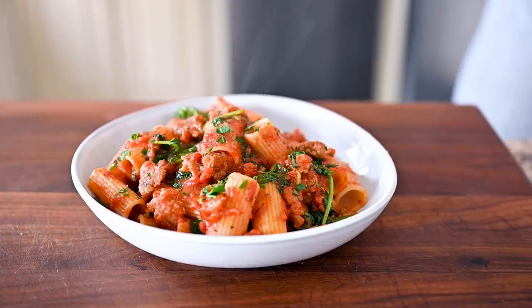This tastes like a restaurant quality meal — it's so good. Those flavor boosters took the marinara sauce over the top, and because it's so easy and quick, like 10 minutes, now you have no excuse to order takeout.